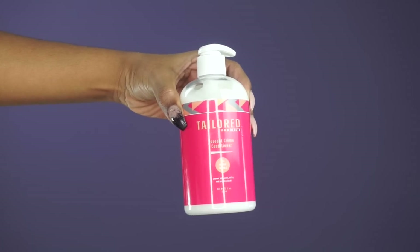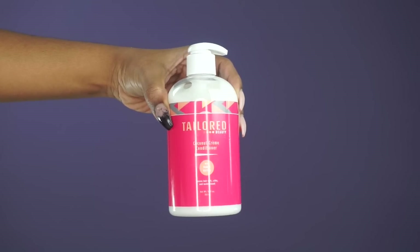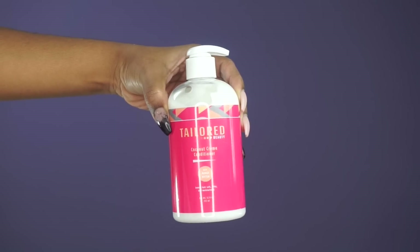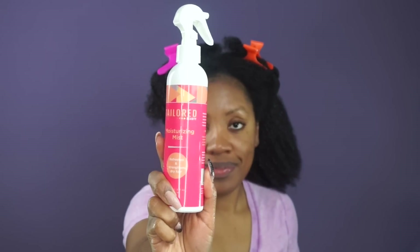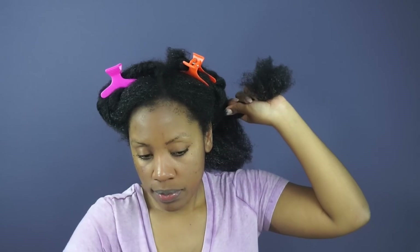After shampooing, I went ahead and applied the conditioner offline — just apply it, put on a plastic cap, and let it sit for about an hour. After rinsing out the conditioner, I'm following up with Tailored Beauty's Moisturizing Mist as my leave-in conditioner, evenly distributing it throughout my hair.